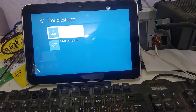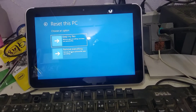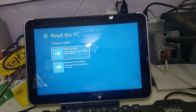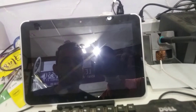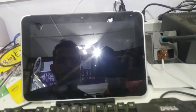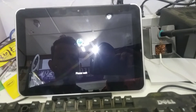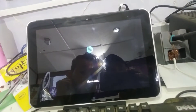Choose either 'Keep my files' or 'Remove everything'. If you want to remove your files, choose the second option. If you want to keep your files, choose the first option. I will choose 'Remove Everything'. The computer is now restarting — this operation takes more than one hour.